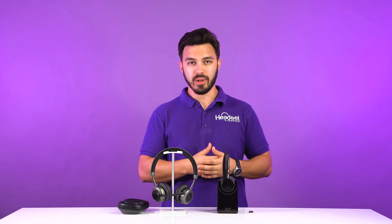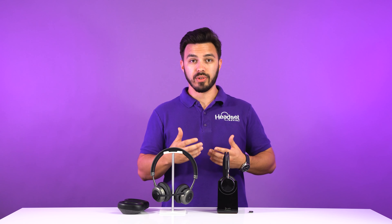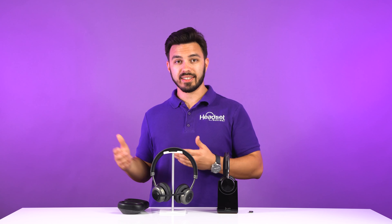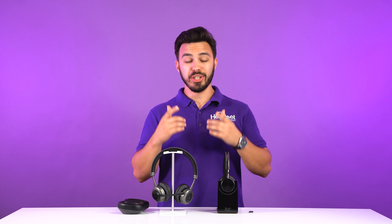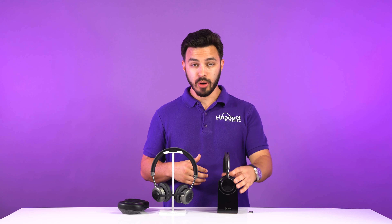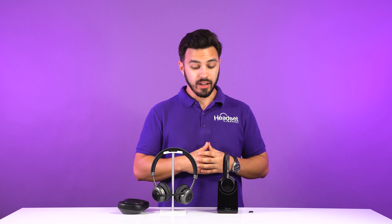You have active noise cancellation — either off, low, or high — so you can customize how much noise you want to block out. And you have a noise canceling microphone on the Focus UC2. But once we put it to the test against various noises, we'll see how much the microphone may or may not cancel out. Let us know your thoughts in the comments on which headset performs best. The Focus UC2 is a very good, reliable headset — a real workhorse. You can't go wrong choosing it.